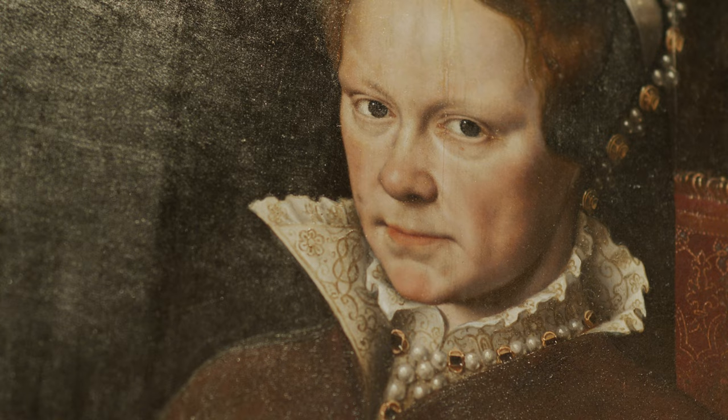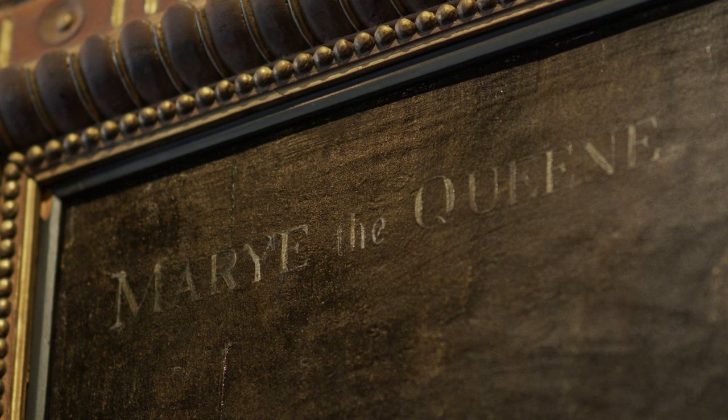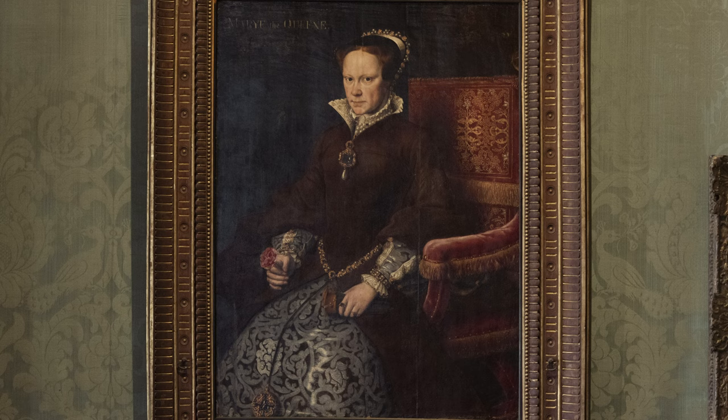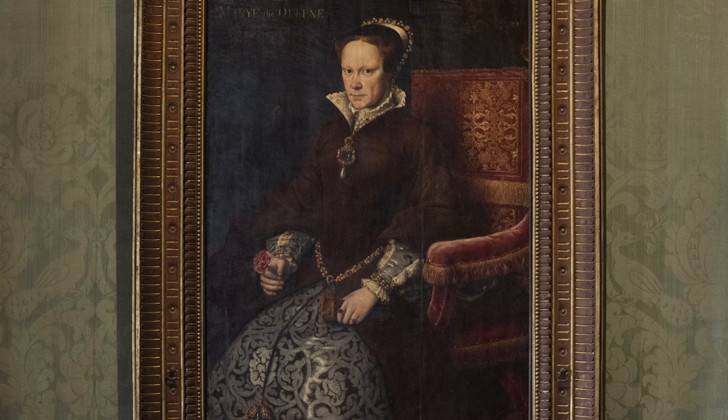Sometime after 1554, some unknown person added the words 'Mary, the queen' in light gray paint in the upper left corner of the painting. It seems quite unnecessary to identify this woman. Even if we didn't know her name, we'd know who she is — strong-willed, rich, powerful, stubborn, a person who knows what she wants and will do what she deems necessary to get it. Her enemies didn't call her Bloody Mary for nothing.